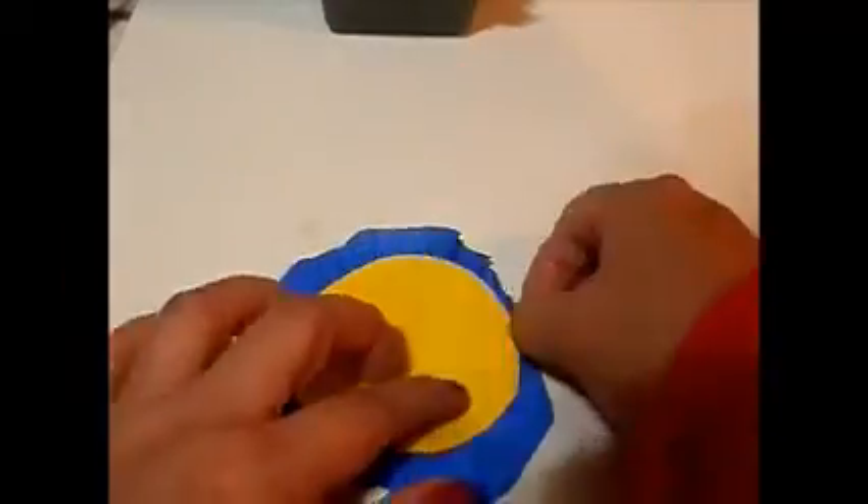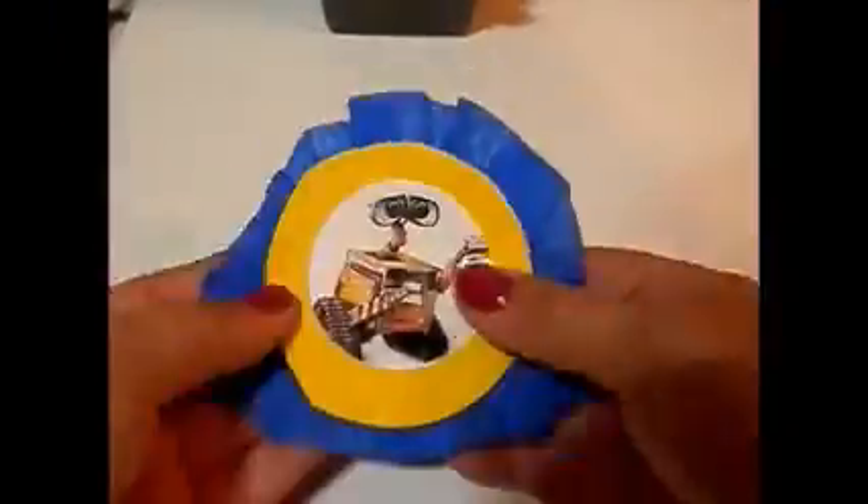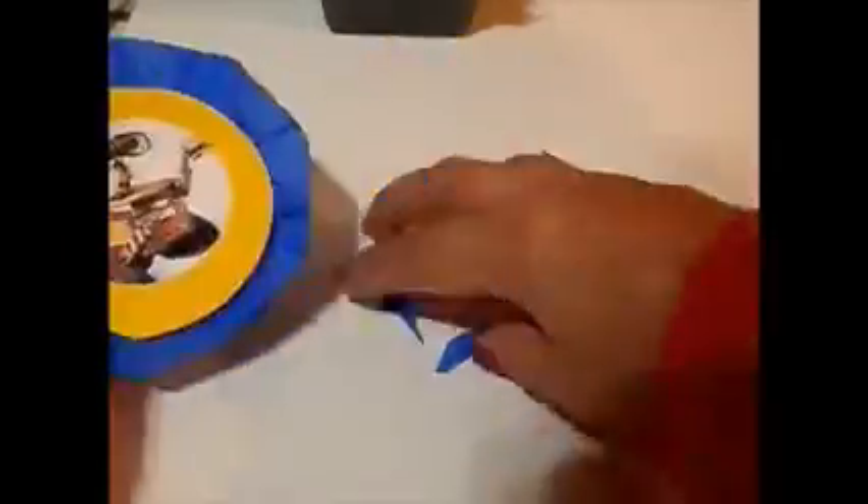I used my two inch and three inch punch — two inch for the bottom, three inch for the yellow one — and then I'm using my two inch punch for the image. These images, all I did was copy and paste from Google images and printed them out here at home.